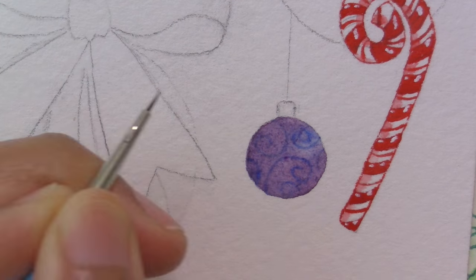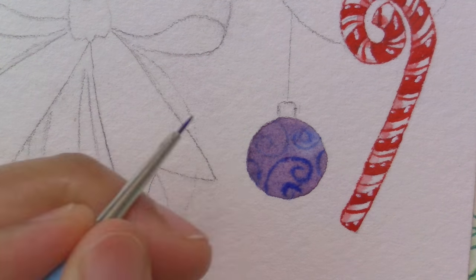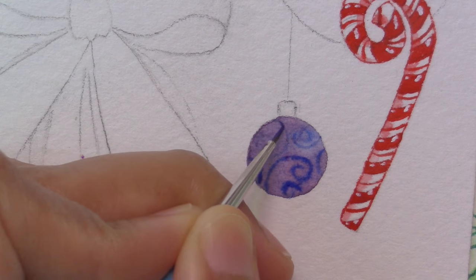So this one is small in blue violet with curlicues, and I've decided on a general lighting from the right top side, so that's where my highlight is going to be.